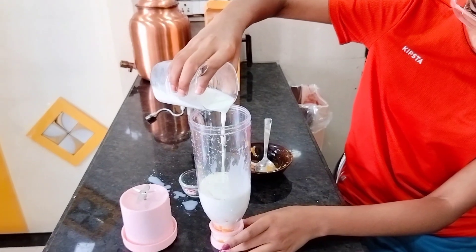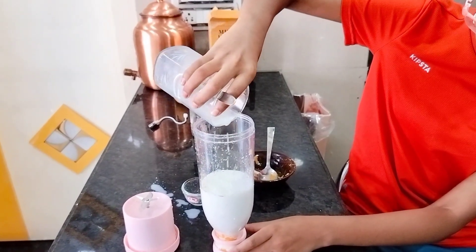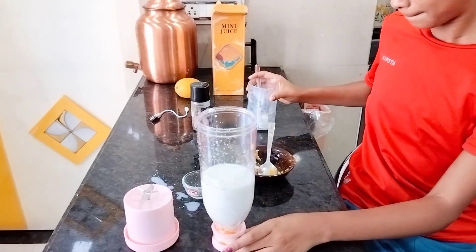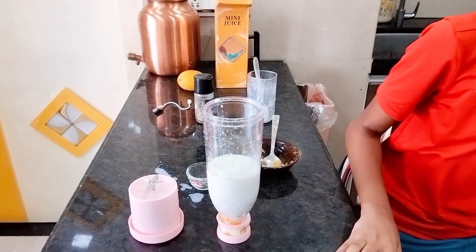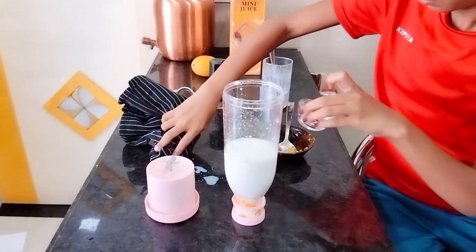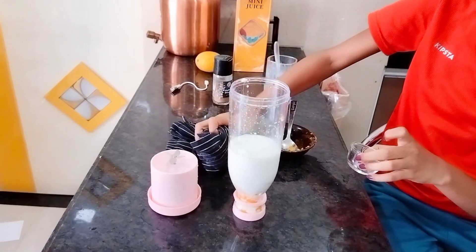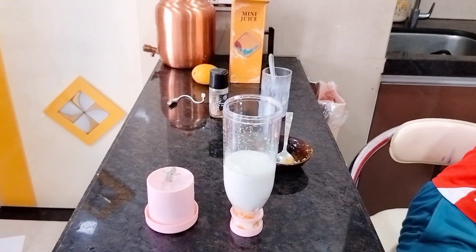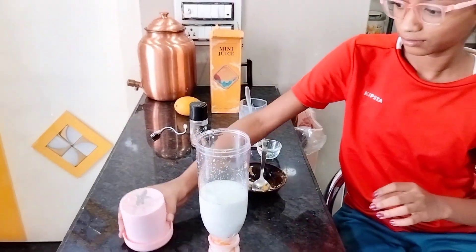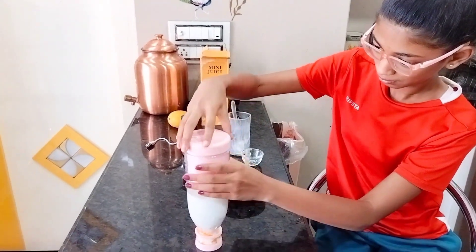Be careful with it. First take that cloth and wipe up all the milk that spilled. Very good. Now we will close this — be careful.